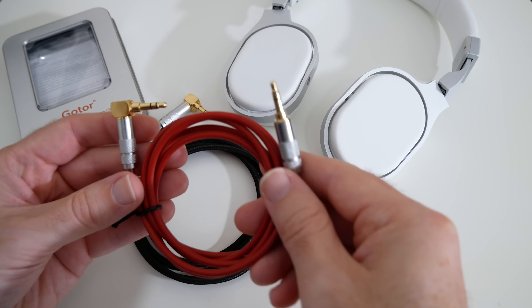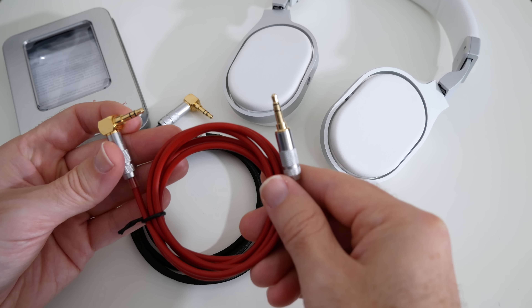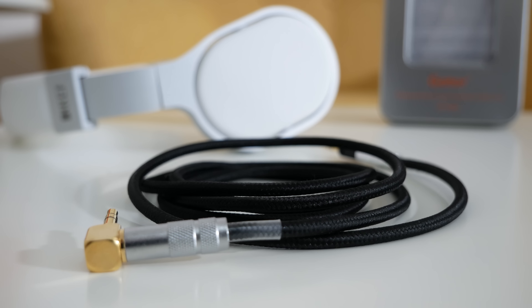They're just very very high quality and each of the auxiliary jacks features an ultra slim extension step, and this enables you to use them with pretty much any smartphone, tablet or case. They also come with a one year warranty.